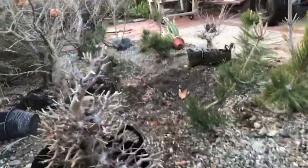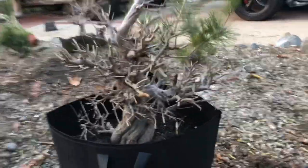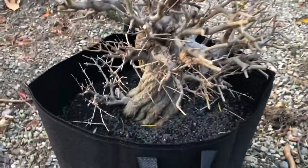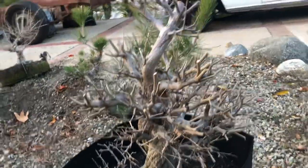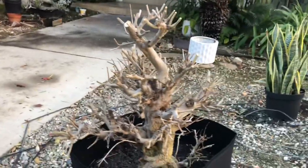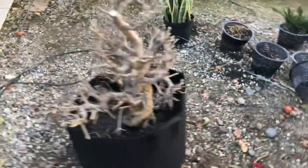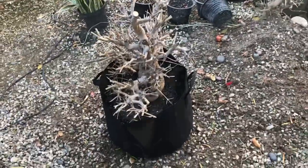Okay everybody, here is the final product. It's the next day and I've got this thing all bagged up. You can see the nice twisted pomegranate — beautiful twist to the trunk, got some decent branching and ramification. It didn't come out too bad. So the moral of the story is: grow them in the ground, dig them up, and turn them into bonsai.